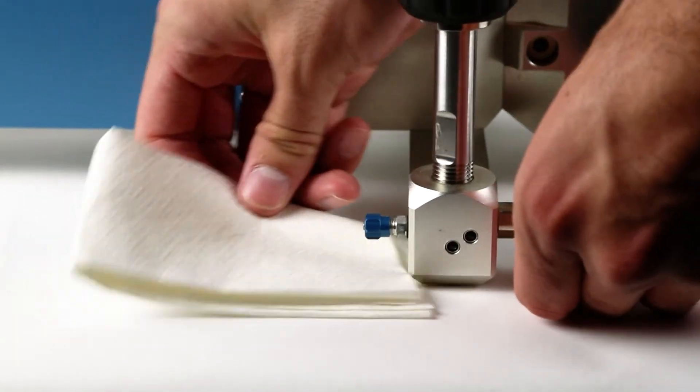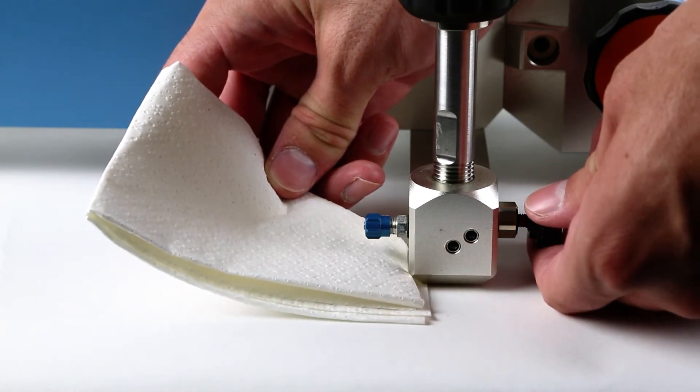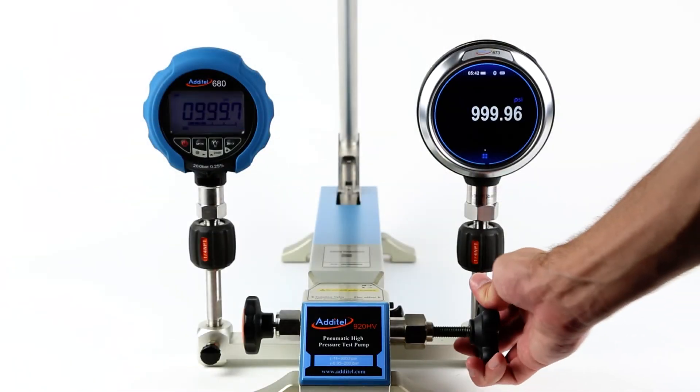The ADT 920HV pneumatic pumps include a built-in gas and liquid isolator installed in the manifold that protects critical components from moisture and dirt, reducing maintenance. Any residual fluid or contamination captured by the isolator can be purged from the pump through the pressure relief port.